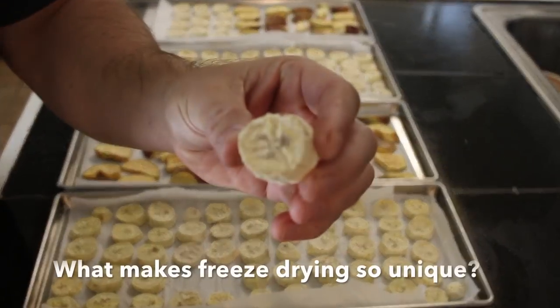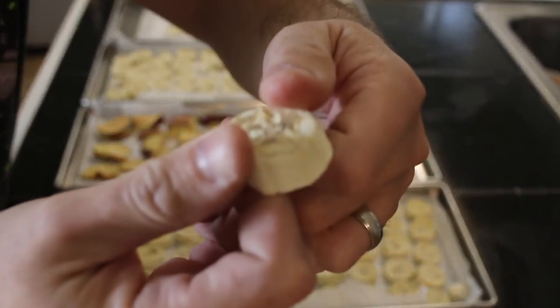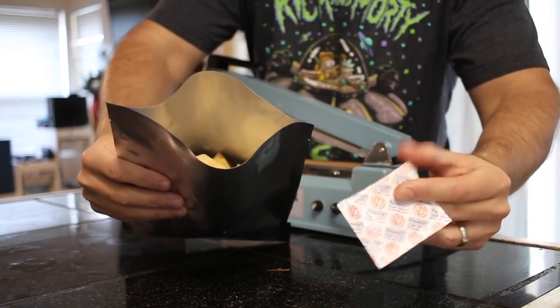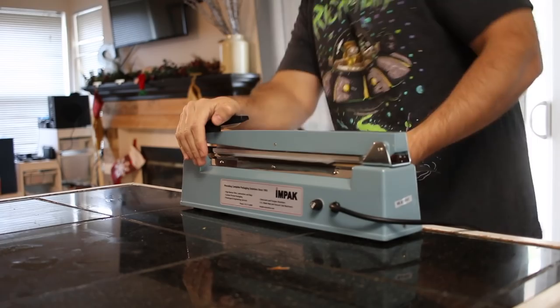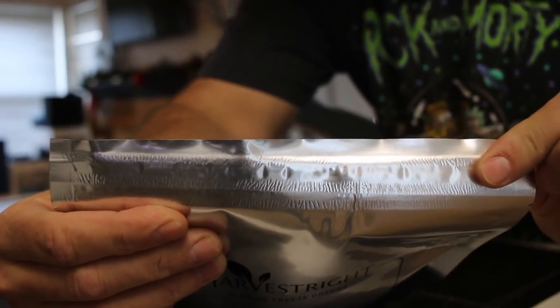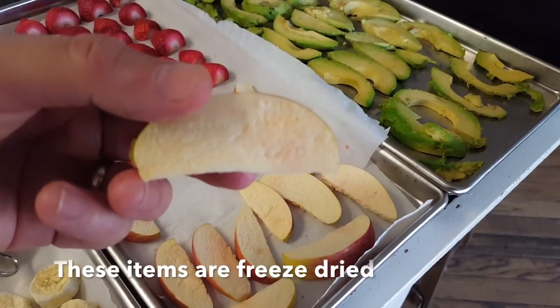So to begin with, what makes a freeze dryer so unique? Freeze drying is a technology that allows you to extract water from food, enabling it to be stored for over 25 years. Not only can you use this method to preserve your food for a long time, the food itself maintains 97% of its nutritional value while also maintaining its original taste and much of its texture when rehydrated. There's really no other technology on the market at this time that does anything close to this.